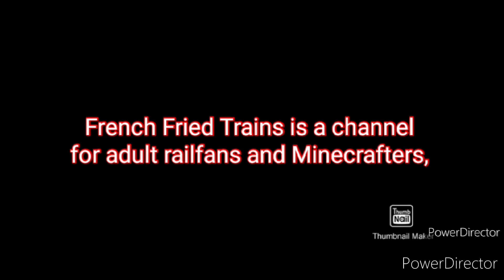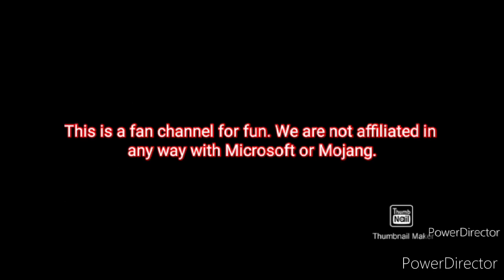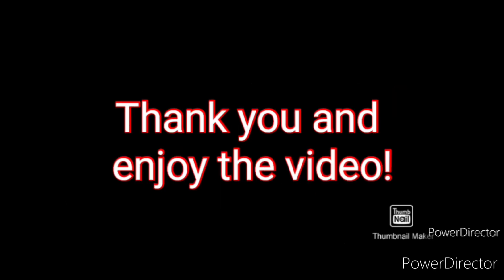Bridge Fried Trains is a channel for adult railfans and Minecrafters and is not intended for children under 13 years of age. This is a fan channel for fun. We are not affiliated in any way with Microsoft or Mojang. This is not an official Minecraft product. As a friendly reminder, I do not take requests at all. Thank you and enjoy the video.